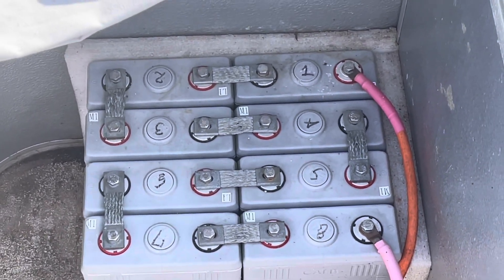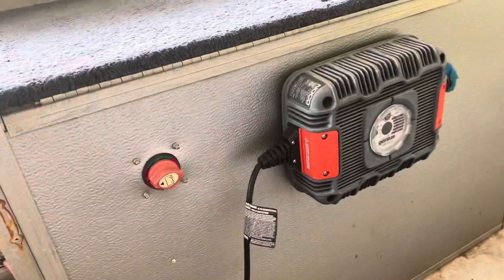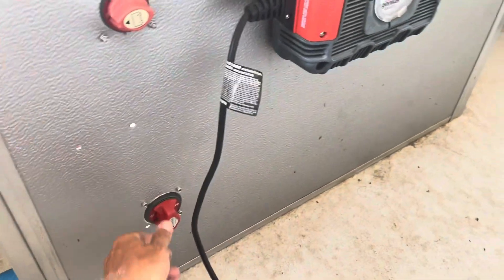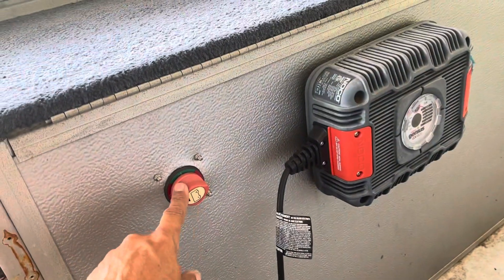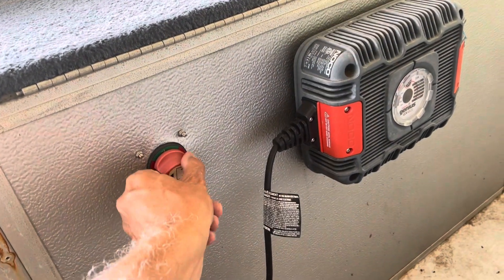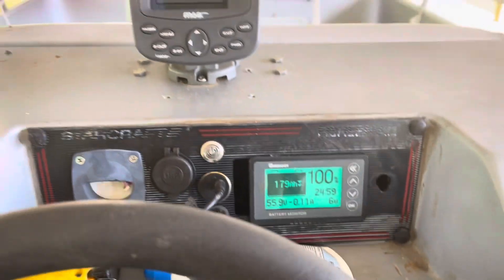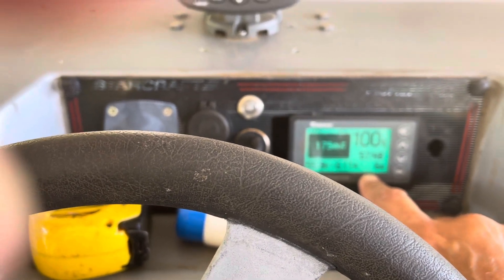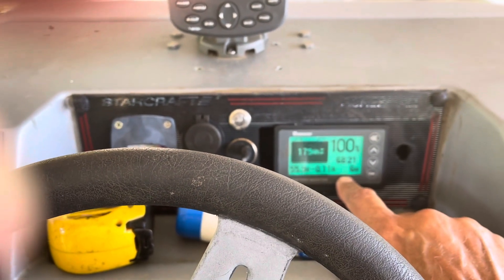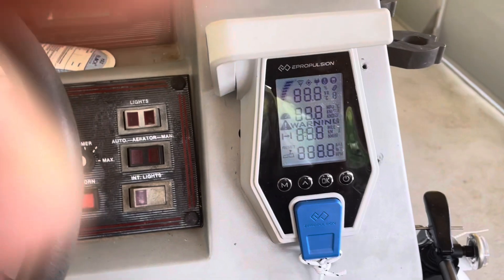The batteries are lithium iron phosphate. There are 16 of them in the boat for a total of about 9 kilowatt-hours of power. Back here I've got a 20-amp 48-volt charger. This is the main power switch — you turn this on and it powers the boat up from the batteries. And this switch is to power up the 6.0 Navy outboard. I'm going to be redoing some of the plates in the dash; these are very old. This is a power meter — it tells you how many watts you're using and keeps track of your range. It's also displayed in the Navy control unit, which I really like.